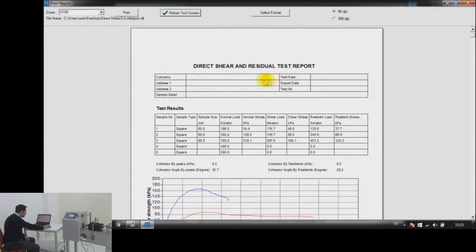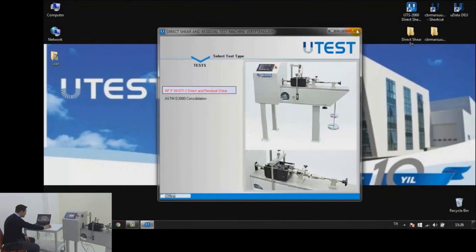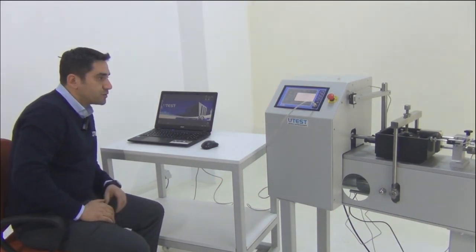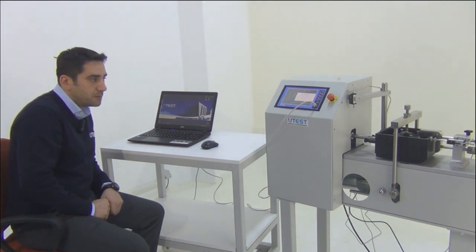Since we didn't enter any company or sample details, those fields show blank. That's all for the instructions of the UTEST UTS 2060 Direct and Residual Shear Testing Machine. Thank you for watching.